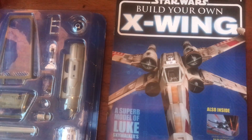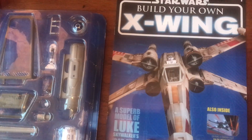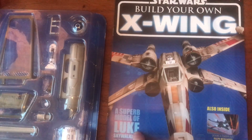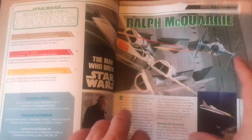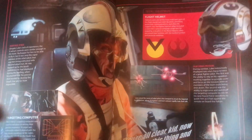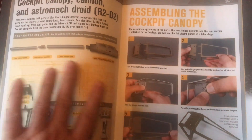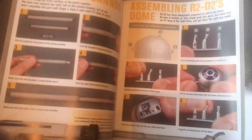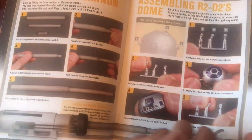Hello, welcome to Blue Harvest. This is a new series watching the build of your own X-Wing from DeAgostini magazine. This is part one which was 99p. Just a quick look through the little magazine you get with it — these have got blueprints and things like that. What we are going to look at today is building the first few bits, which is a cockpit, one of the guns, and a bit of the R2.